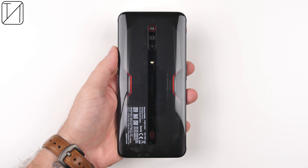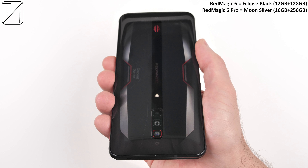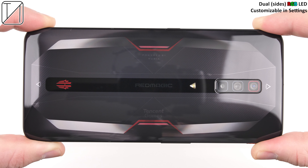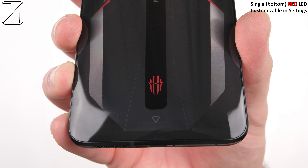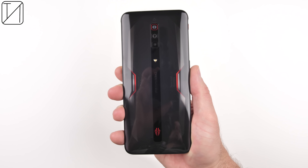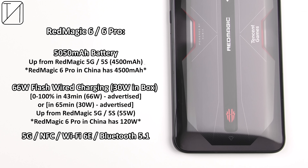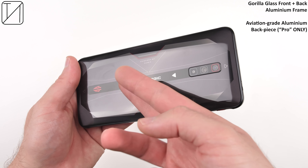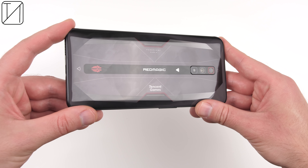The Red Magic 6 comes in one color only, Eclipse Black, while the 6 Pro comes in Moon Silver. The 6 and 6 Pro differ mainly in RAM and storage, aside from the fact that the 6 Pro has aviation metal in the center of its backplate. The backplate also features RGB LED lights and a single red light at the bottom with Red Magic's logo. Inside packs a massive 5050mAh battery, 66W wired charging, 5G, NFC, Wi-Fi 6E, Gorilla Glass on the front, and a glass back with aluminum frame.